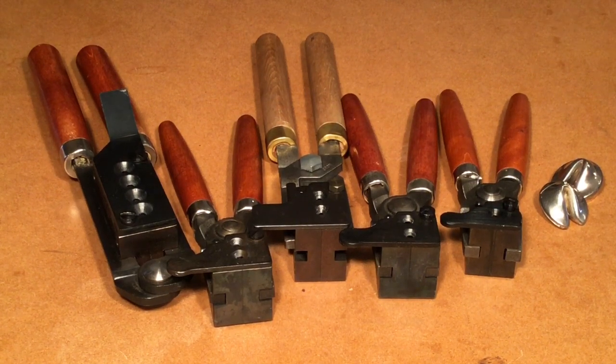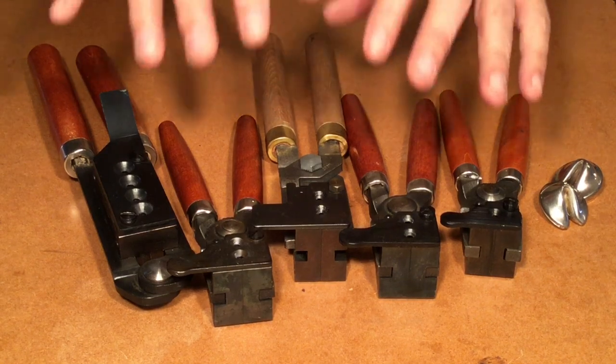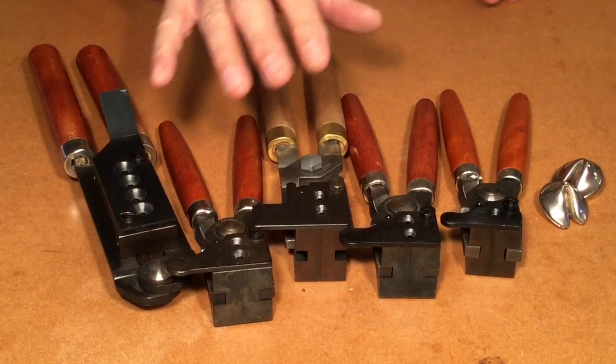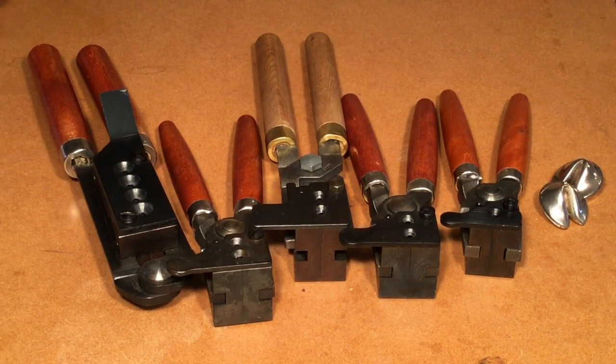Of course, we've got to talk about disadvantages — kind of like the yin and the yang, the flip side or the dark side of the force. The number one disadvantage of these molds is cost. They're more expensive than aluminum molds — because it takes more machining, more material. It's just more expensive.